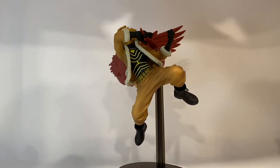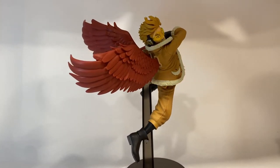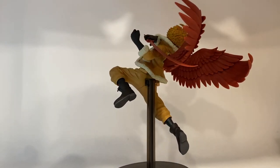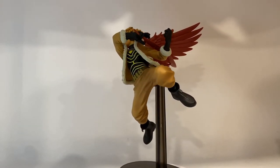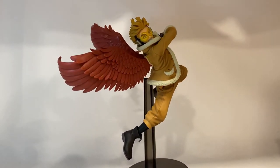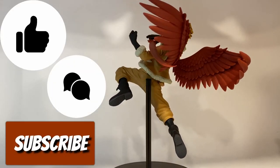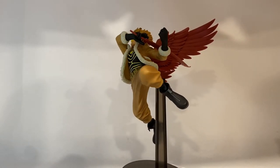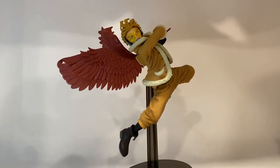So there you have it, guys — I hope you enjoyed seeing this unboxing showcase review. This is Hawks from the Amazing Heroes line of My Hero Academia by Banpresto. He looks awesome — I think it's a great figure overall, and the dynamicism wins it for me — this is why I enjoy this line so much. Thank you guys so much for watching. As always, make sure you hit the like, comment, and subscribe, and let me know what you think about this statue. I hope to see you on the next hunt.